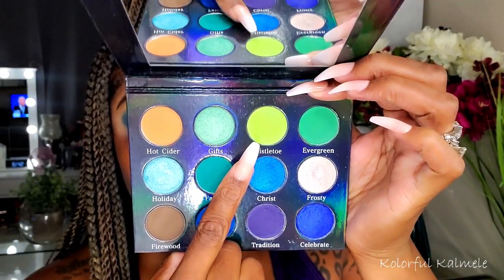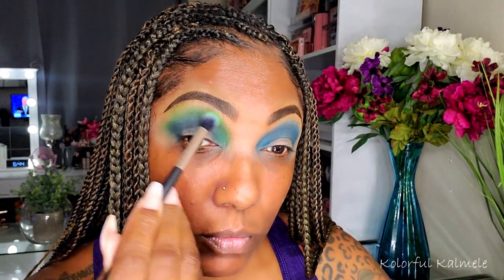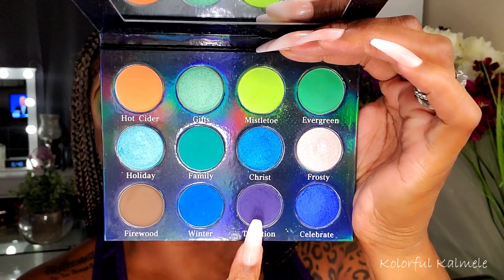Next I'm going into the shade Mistletoe — this has to be one of my favorite shades in this palette. I love this bright, kind of fluorescent neon-type green, it's so pretty. I'm using just a little bit of it to diffuse the edge of that blue, not going too heavy with it because I really want to use it later on in this eye look.